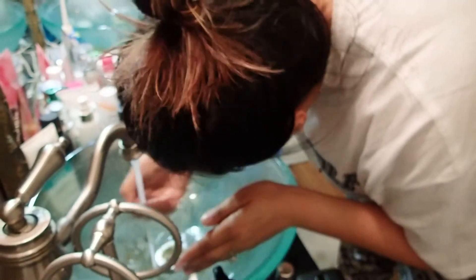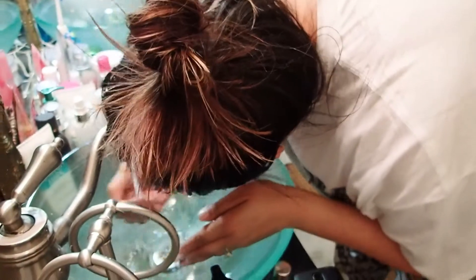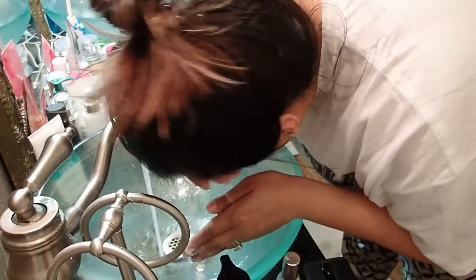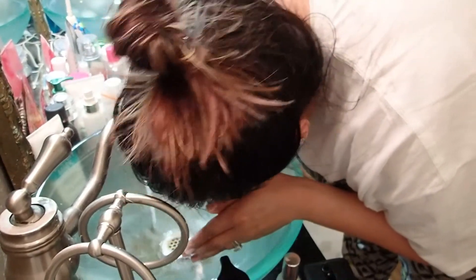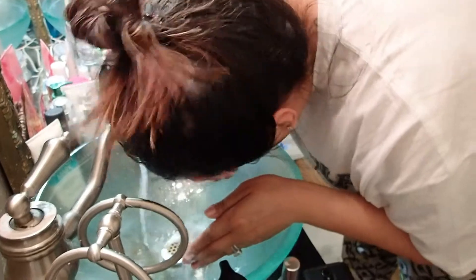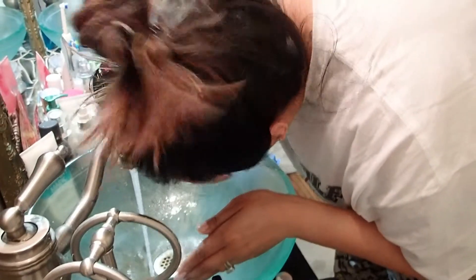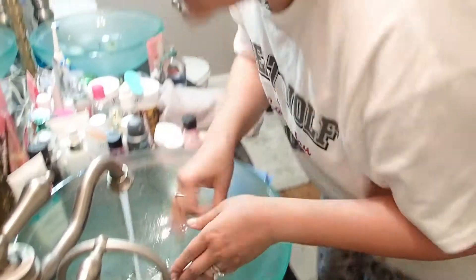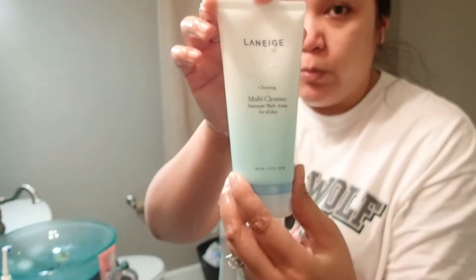Okay, we're going to wash our face. And then from there, I know I washed my face twice, but I'm going to use the Laneige Multi Cleanser. This is so potent, you only need that much.